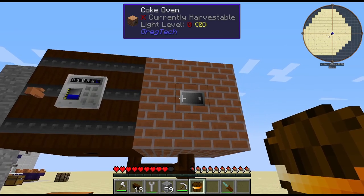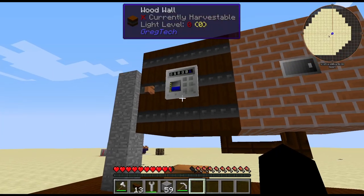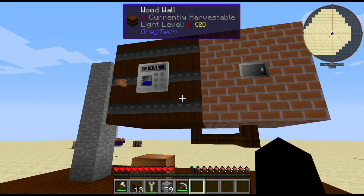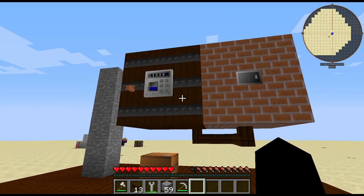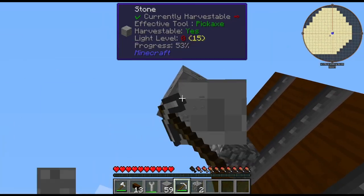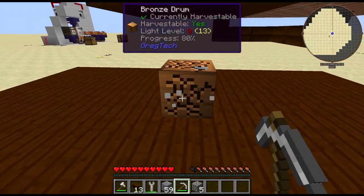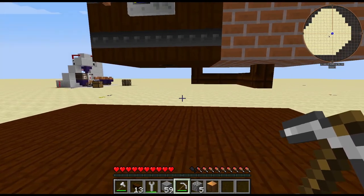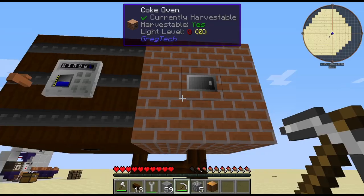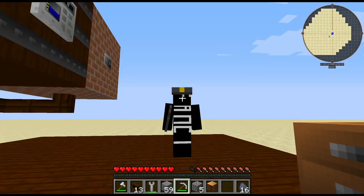That's how the coke oven and the wooden tank works. This also works with metal tanks as well, but I just used a wooden one because you'd likely craft this early game. If any of you have any questions be sure to leave them in the comments section and I will do my best to answer them. If you guys have any suggestions for future GT6 tutorials I would be glad to oblige. So thank you all for watching, and I will see you guys in the next video. Goodbye.